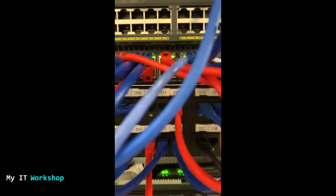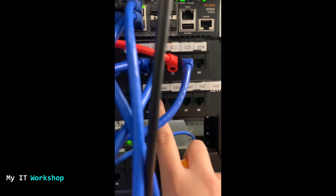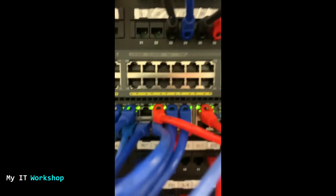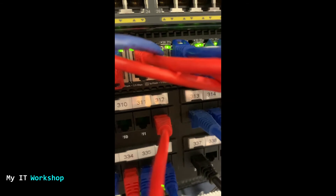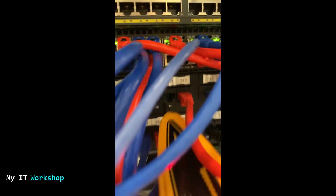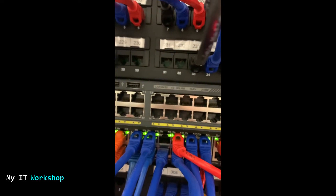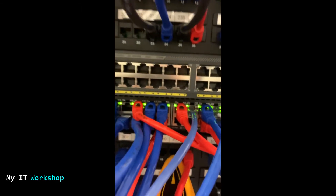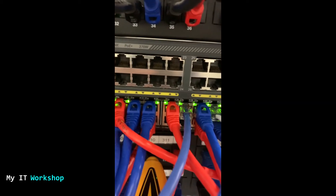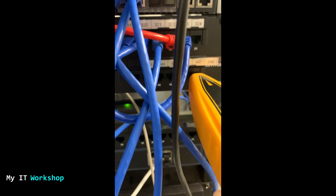I'm going to the next row. I also missed two ports — 310 and 311 — so I'm going to test those. Do you hear it? That's the sound it should make. Port 310 is where the tone generator is connected on the third floor. Now I'm going to test 311 — nothing happens. Back to 310 — and there you go. We have traced the cable to port 310 on the patch panel.